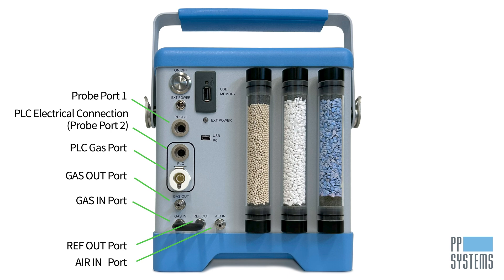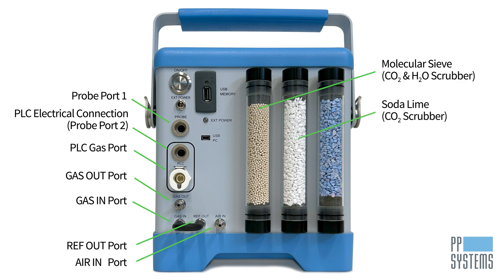An external air filter is included to attach to the air in port in dirty or dusty environments. There are three absorber columns used by the Targus One. The AutoZero column contains molecular sieve, a CO2 and H2O scrubbing desiccant, that removes all CO2 and H2O from the airstream. The next column contains the CO2 scrubber soda lime for CO2 control, and the other contains the H2O scrubber dry rite for H2O control.